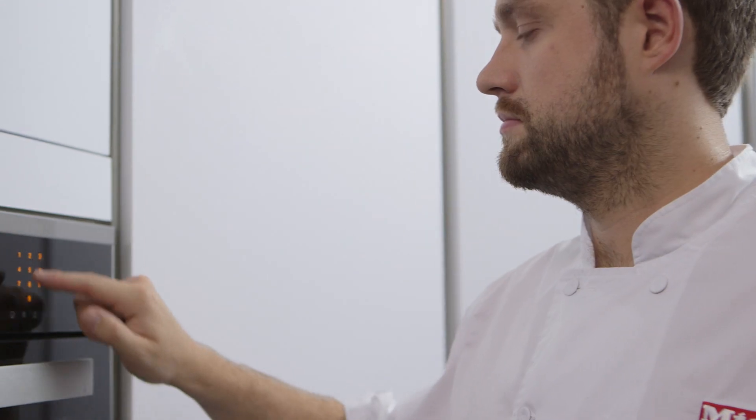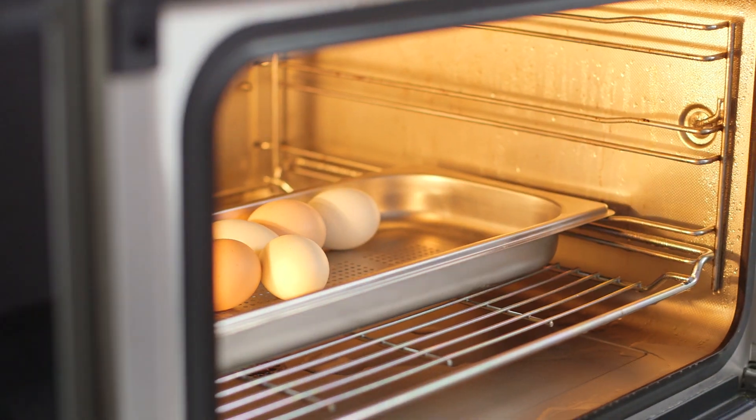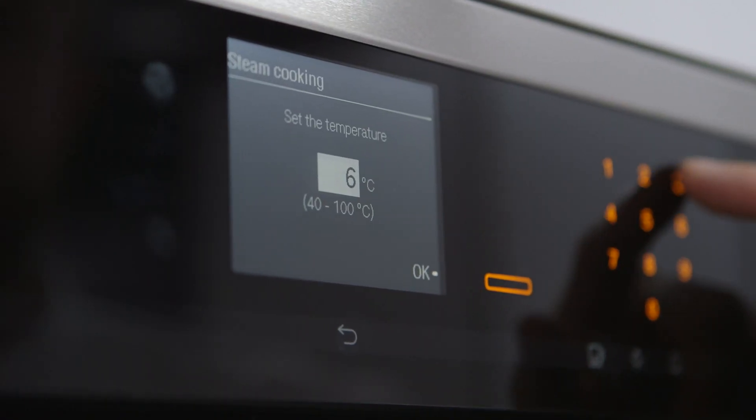Today I'm going to show you how to slow cook an egg in a Miele steam combination oven at precisely 63 degrees Celsius. Setting up the Miele steam combination oven is really easy. I'm going to place the eggs in the oven, choose a temperature of 63 degrees and then 30 minutes.